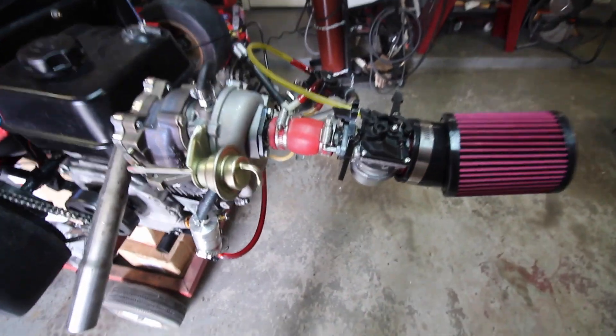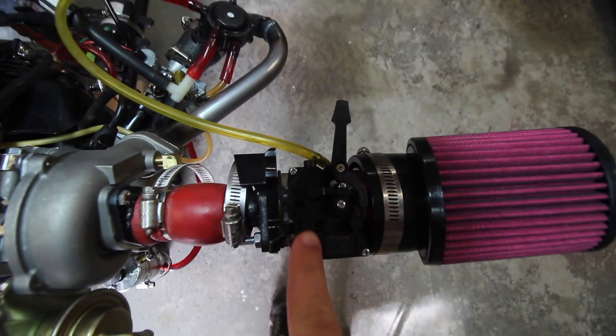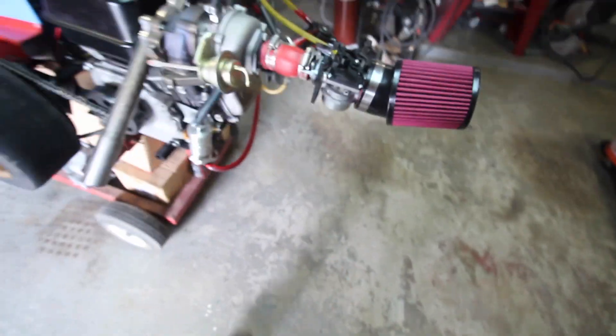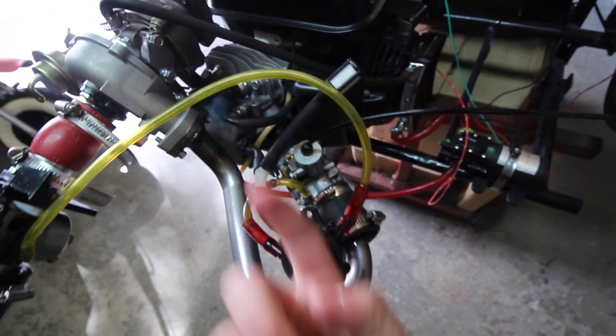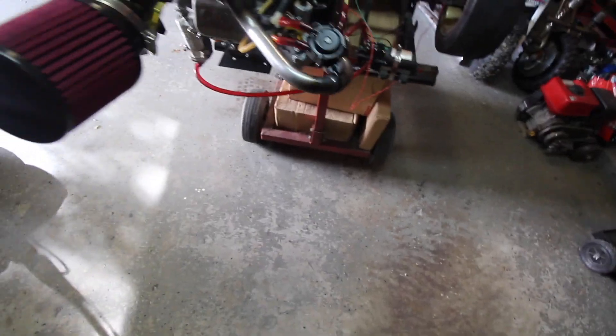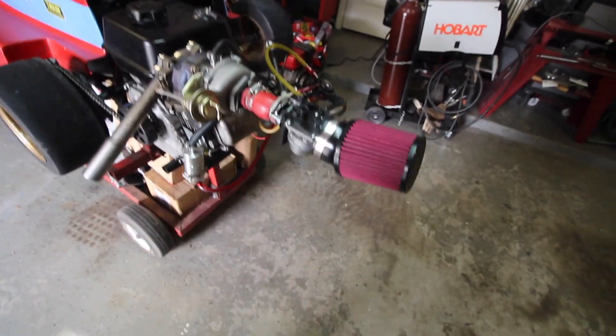Basically this is the TCT carburetor from Go Power Sports and Tillotson, and this little adjuster right here is how you adjust the air-fuel mixture. We're going to take off the fuel line and take the throttle slide out of here completely, so this is just a pipe that goes straight through. Then we'll probably just turn it up, make it as rich as possible, and see if we can even get this thing to start.